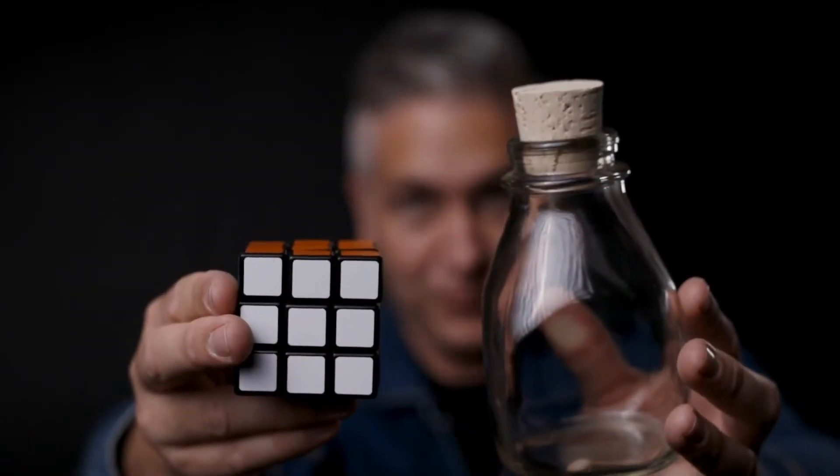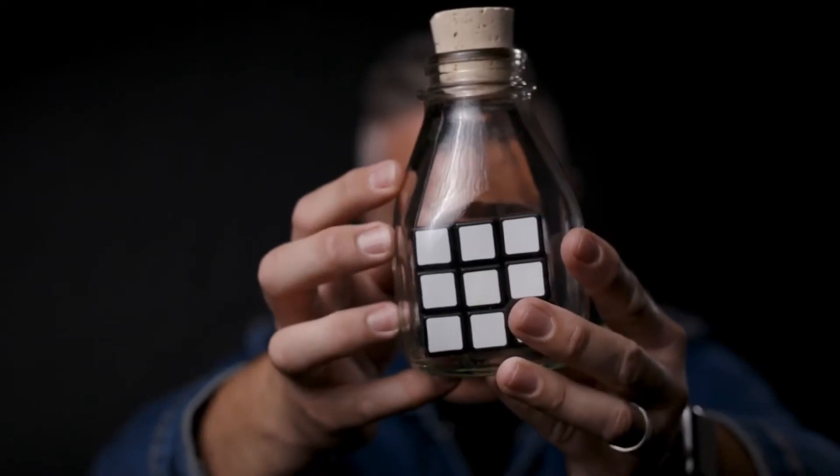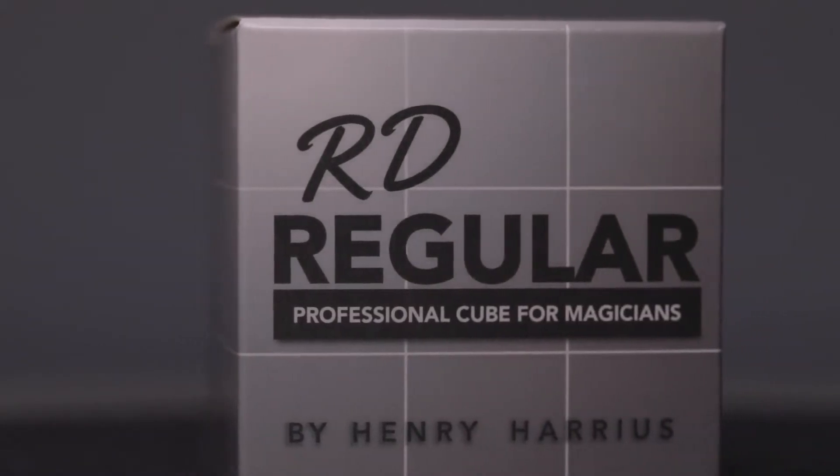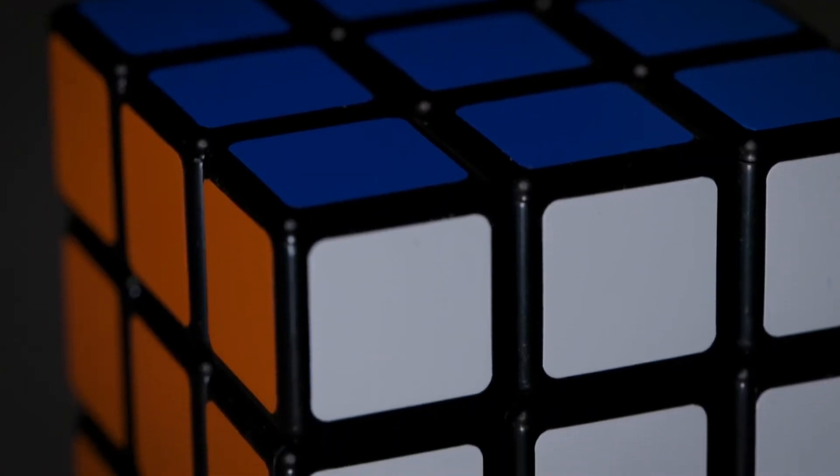In just 20 minutes, we're going to show you how to go from this to this. In your package, you'll get everything you need. And we've teamed up with Henry Harrius to give you the best cube on the market, the RD regular cube.